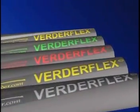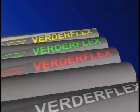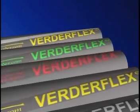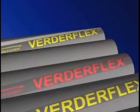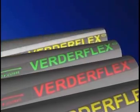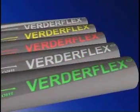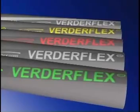Yellow indicates NBR, or nitrile rubber, for oily and fatty products and organic materials. Red indicates EPDM, ideal for corrosive materials. Green indicates Hyperlon, for highly corrosive materials. And yellow and white brand tape identifies FDA approved food grade hose. In fact, there are more than 60 different combinations of hose bore and hose materials available from Verda, to ensure you're able to select the best available hose for your process or application.